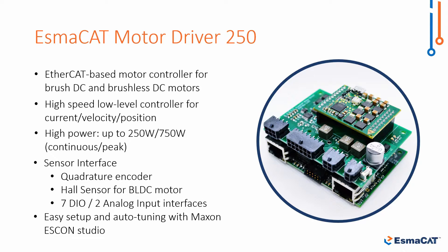It also includes seven digital I/O pins and two analog inputs for integration of any other sensors used in the motor system.